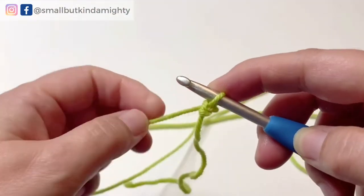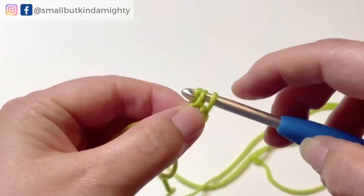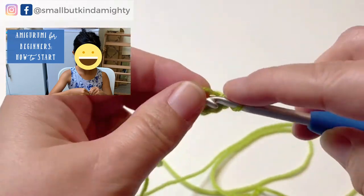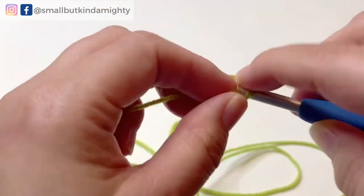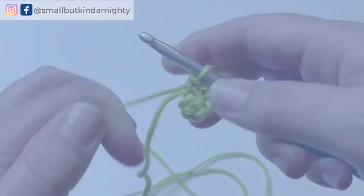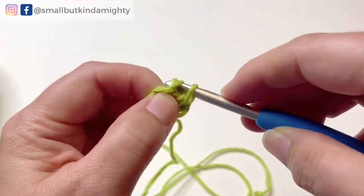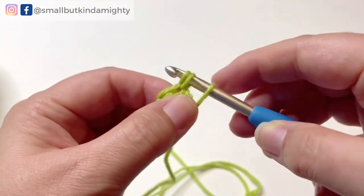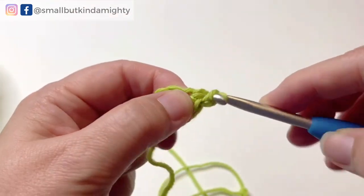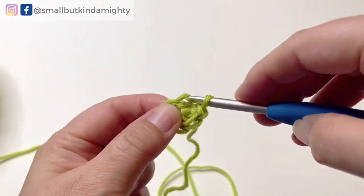We're going to start with six single crochet in a magic ring — I will link to my video 'Amigurumi for Beginners: How to Start,' which demonstrates step by step how I make my magic ring. Round two is going to be two times six for a total of 12 single crochets. For an even rate of increase we'll work six increases — two single crochets in each of the stitches from round one.